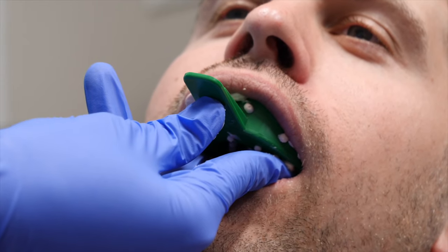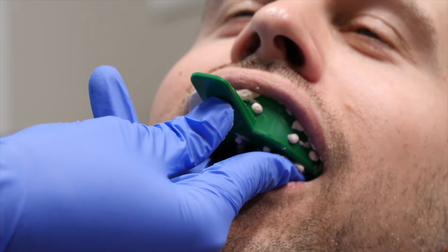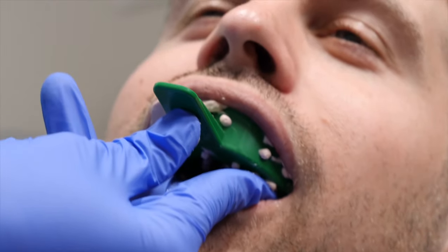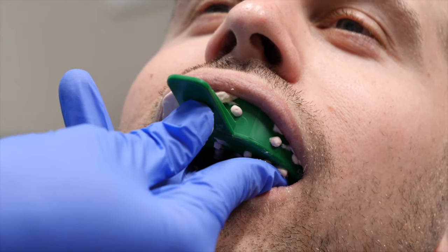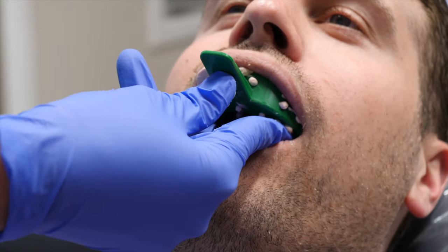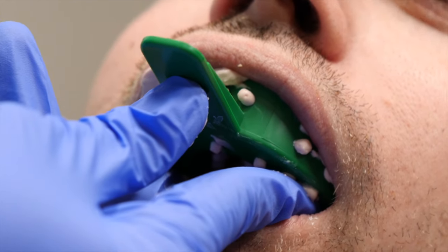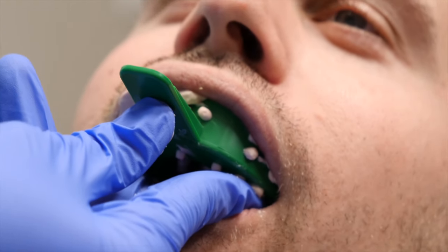The dental provider knows when it's time to remove it because they keep feeling the material — when it's ready it no longer feels squishy; it becomes more firm. They're just feeling for the correct consistency. Once it's time to remove it, they will take it out and it might feel and sound like a suction being removed from your mouth — that's just kind of what it's like.